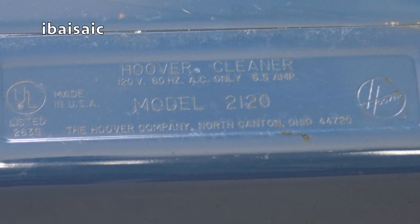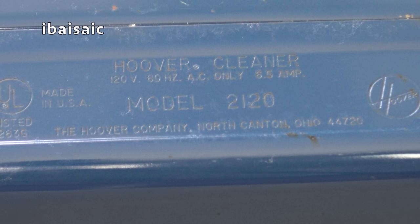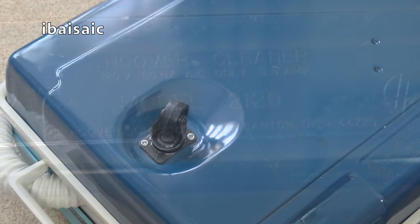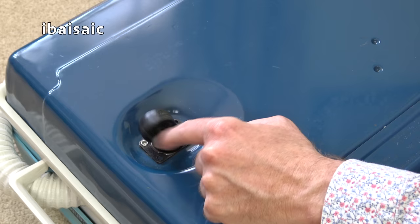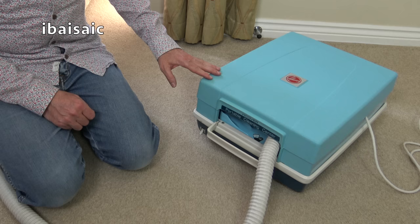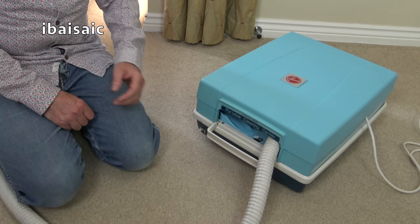It's a bit hard to read the details on the underside of this cleaner because they're stamped into the metal casing. So: it's a Hoover cleaner, 120 volts, 60 hertz, AC only, 6.5 amp, made in the USA, model 2120. The Hoover Company, North Canton, Ohio, 44720. And all we've got to move this hulking great beast of a vacuum is a swivel caster at the front and two rollers at the back. Okay, then it's time to switch it on.